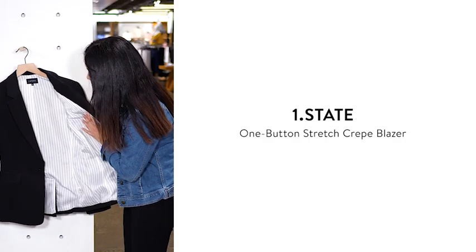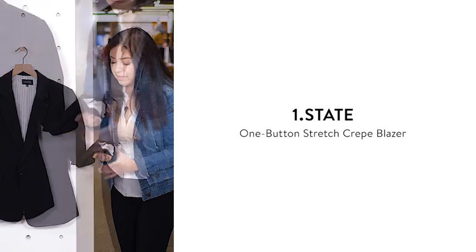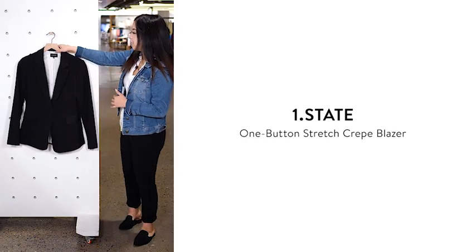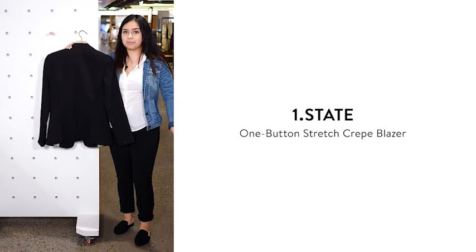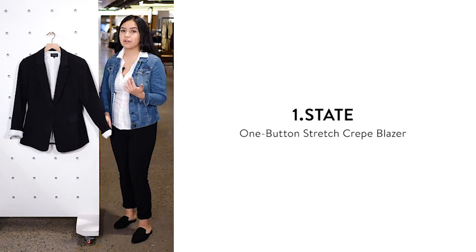It's got a super soft satin-inspired lining that goes all throughout, as well as a button closure on the cuff. It's going to be that classic slim fit blazer, but it's got darting on the back that's going to contour at the waist and then flow out. This piece is super versatile and it would look great over a tailored colored jumpsuit.